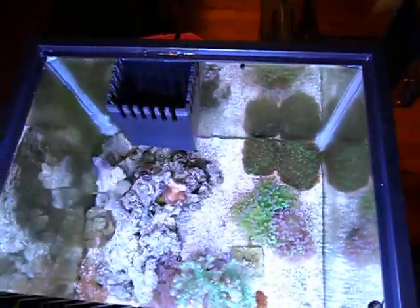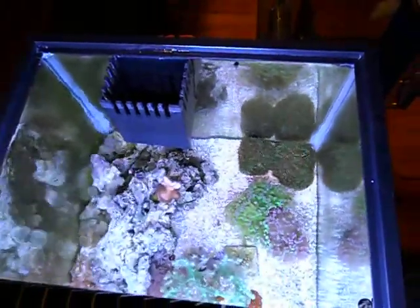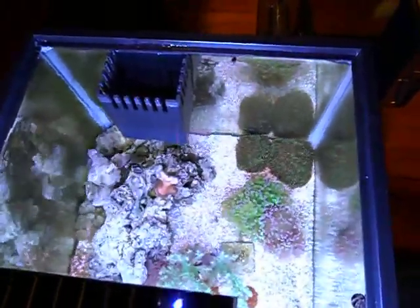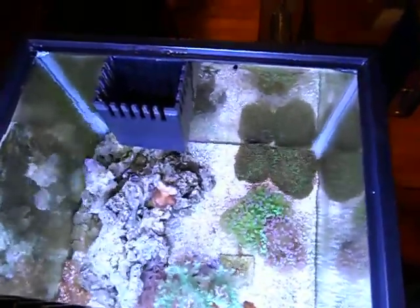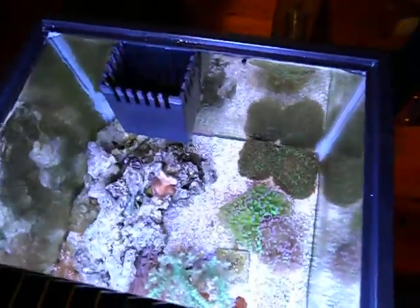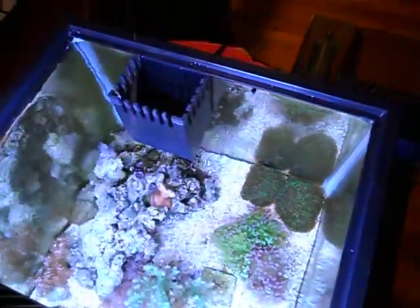Hey everybody, this is Tim with Batfish Reef Systems. This is a quick little demonstration of our AquaClear 70 Surface Skimmer Box and Drop-In Media Basket upgrade for the AC-70. As you can see here,